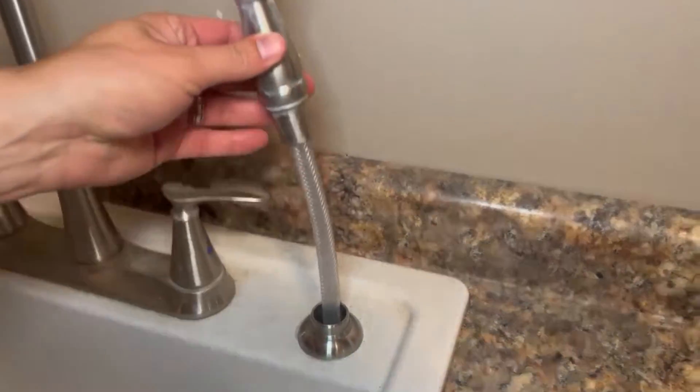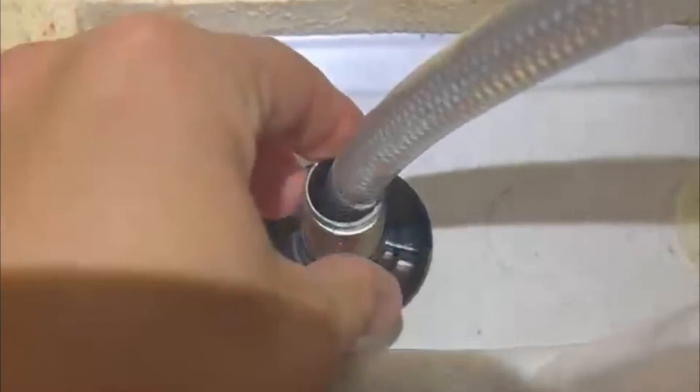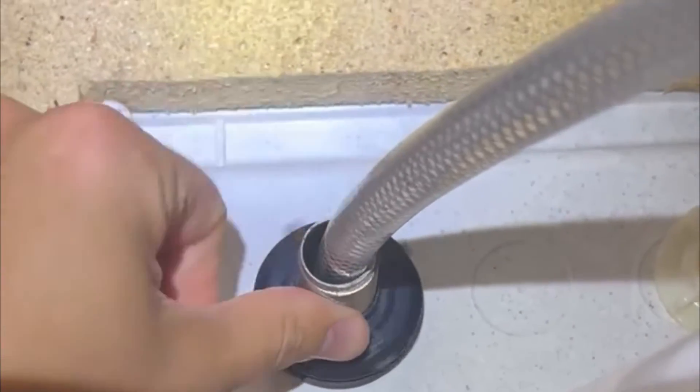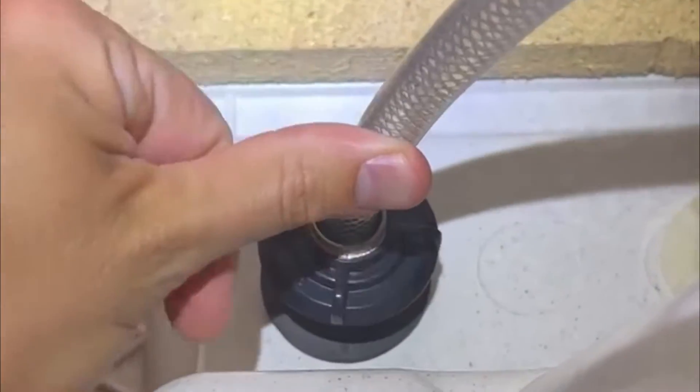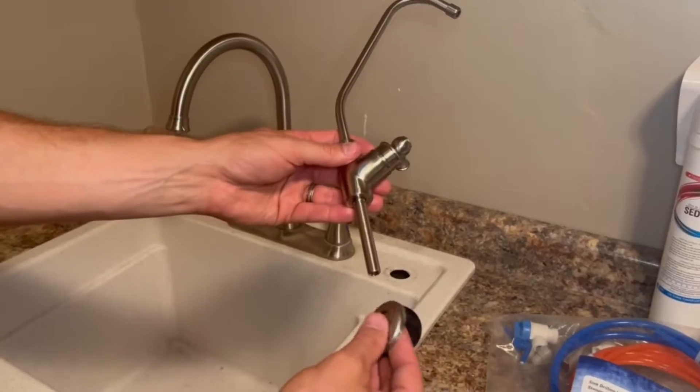After selecting and sizing up your location, the first step is turning off the cold water supply. Next, select your faucet location. We were lucky to have a spray faucet hole to use, but if you do not have that you will have to drill a 7/8 inch hole in approximately the same location. To remove the spray faucet, simply unscrew the faucet base under the sink and remove the inlet hose from the other side. It is recommended to have a bucket under your sink to drain the water from the hose after being disconnected.